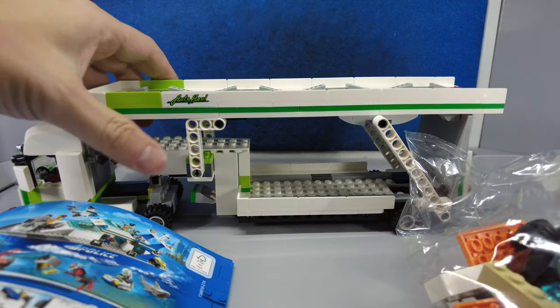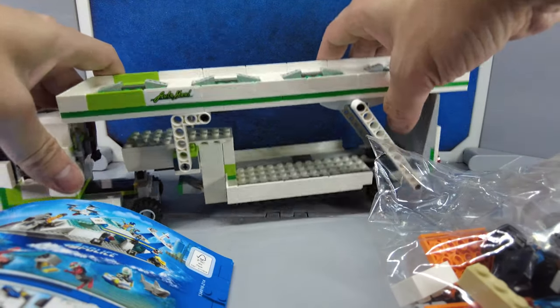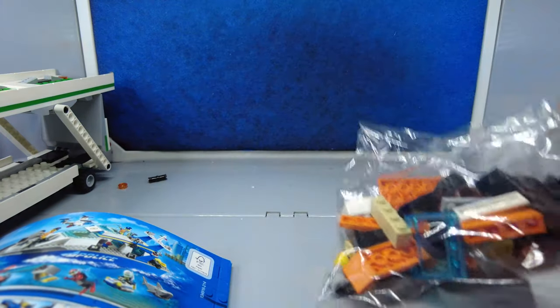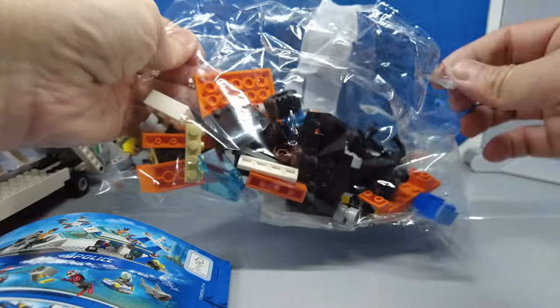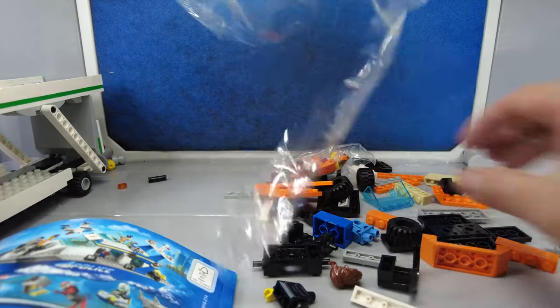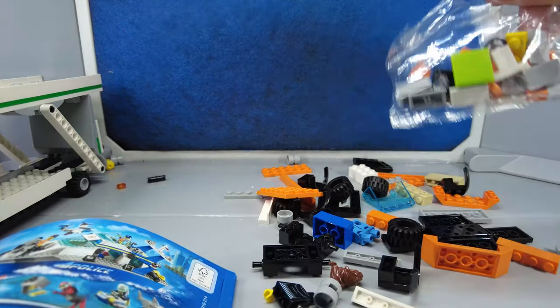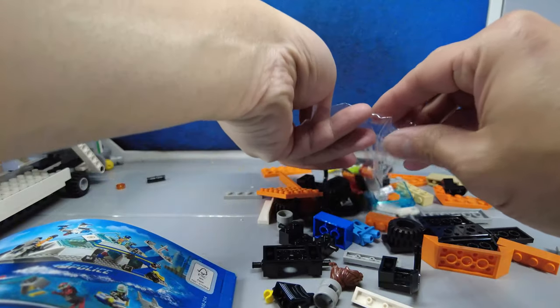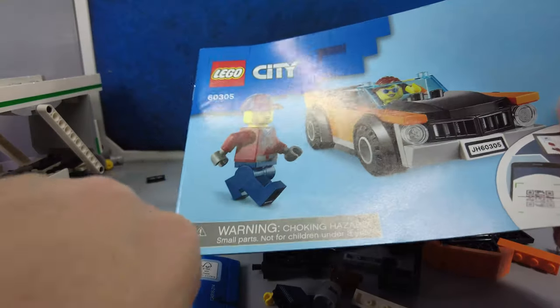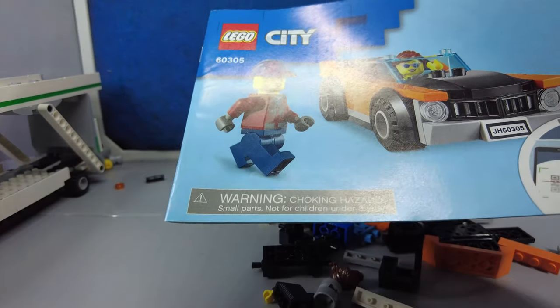Now let's build the car that comes in this kit. It has its own instructions booklet.